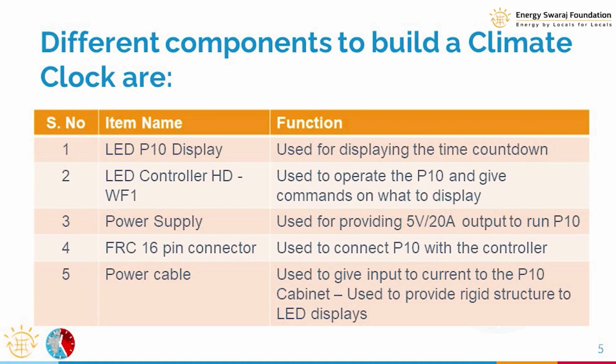These basic components are listed in a table with their functions. There are mainly five components: the LED P10 display, the LED controller called HDWF1, a power supply, FRC connectors and power supply connectors, power cables, and the body or housing itself. Let me show you the components one by one.